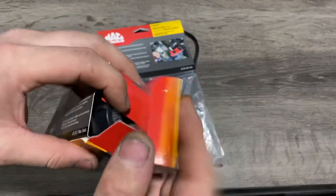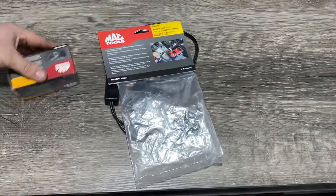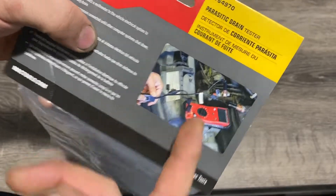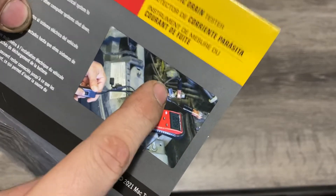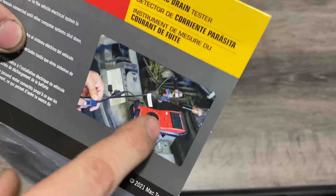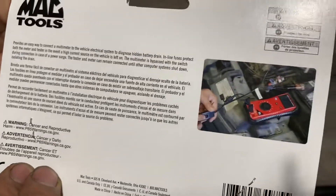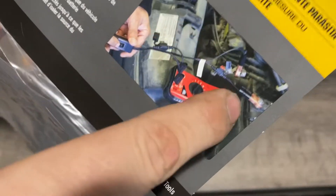Basically, what it does is check if you have a parasitic draw on your car. You disconnect the battery, put one side to your battery and the other side to your cable, then hook it up to your meter. All the voltage is going through your meter so you can measure your amp draw. You can see the diagram on the back showing the switch, meter, and connections.